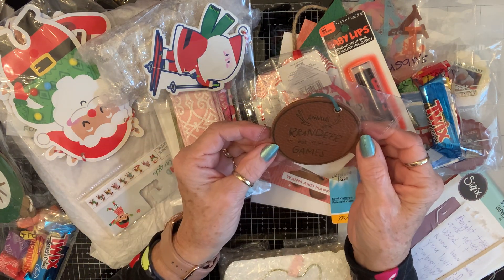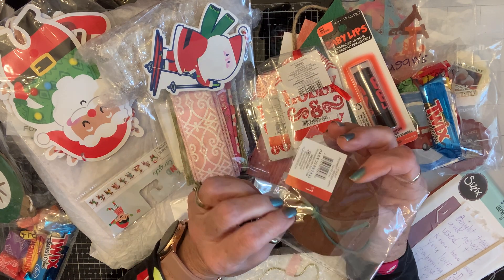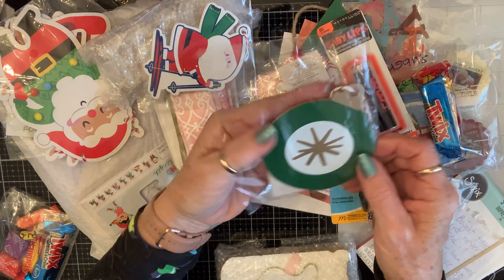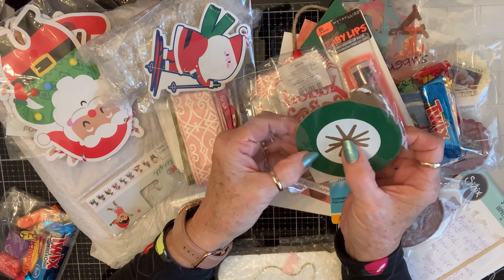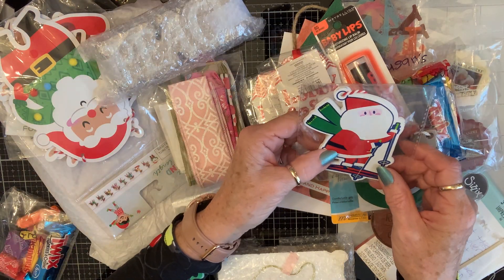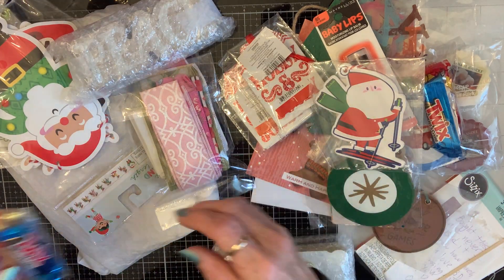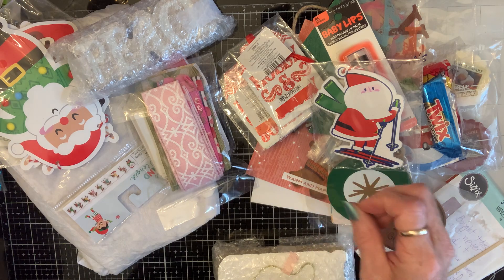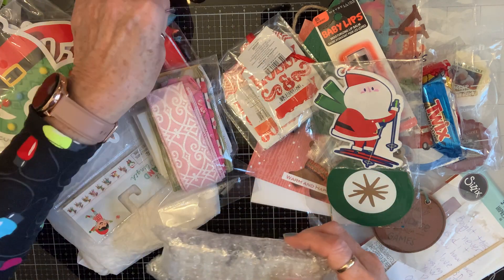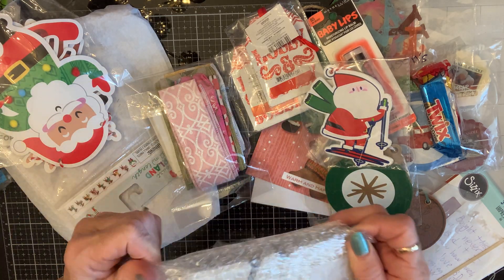Okay — 'The Annual Reindeer Games' — it's a basketball! How cute is that — it's got pigskin texture. Oh, and that's a pretty wooden ornament. And here's Santa skiing down the slopes! Oh, that one's for Grand One, and this must be for Grand Two. She's so sweet!